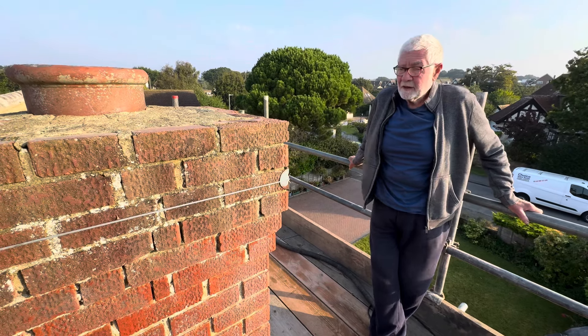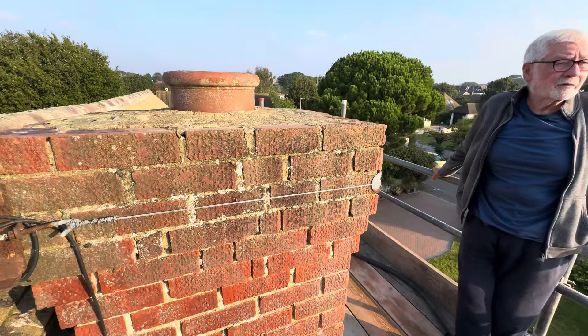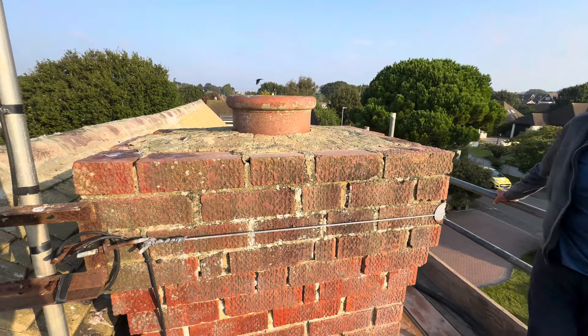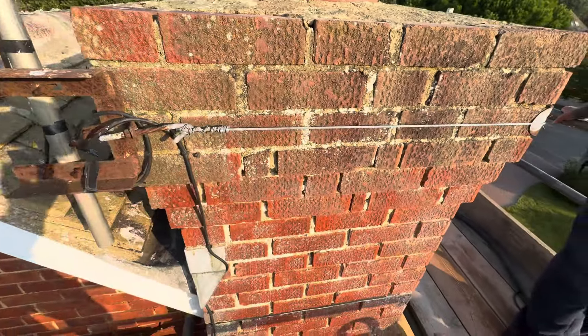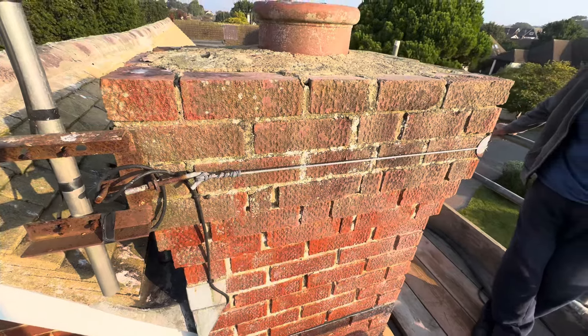It's not too bad — it's actually in quite good condition. We've got to put a cowl on the top and re-haunch it. I'm going to re-haunch it in sharp sand, put a cowl on it, and then he wants it storm dried on the chimney. I'll bring you back when we've actually done something.